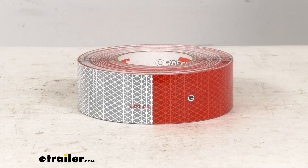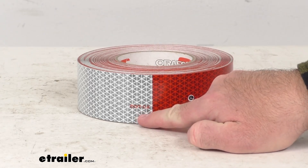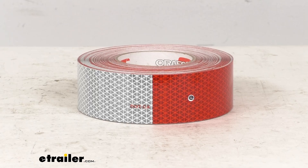And it does have the DOT certification clearly marked on the tape, so hopefully you can see that there.